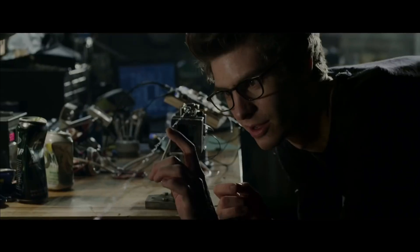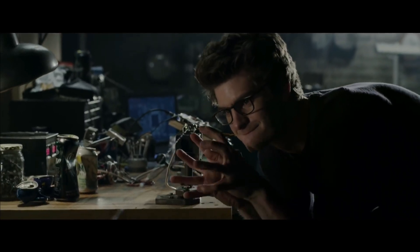Welcome back everyone, hope you all are fine. So today in this video we are going to make a Spider-Man web shooter. This time we are not going to use any electronic parts — we are just going to use magnets, springs,